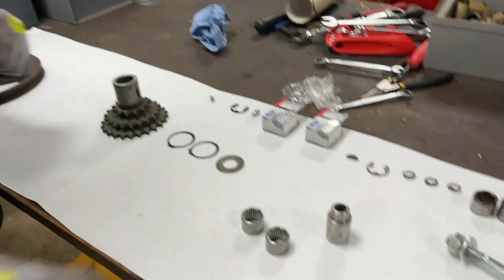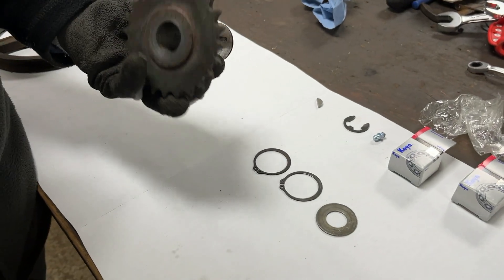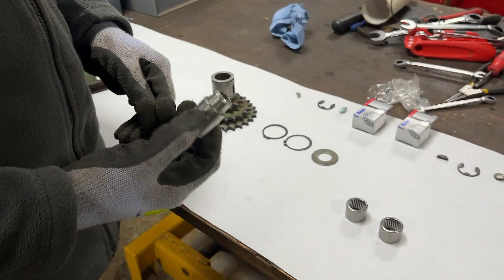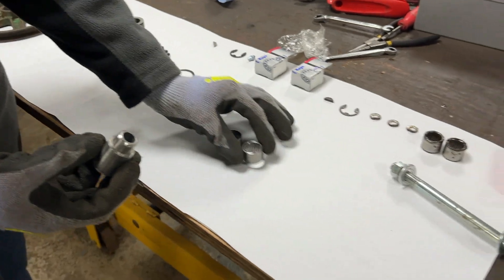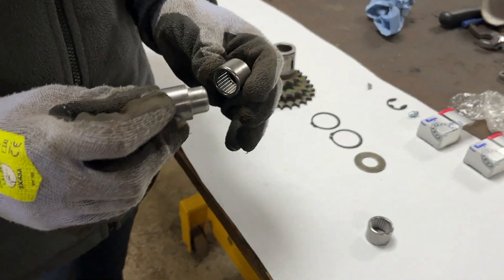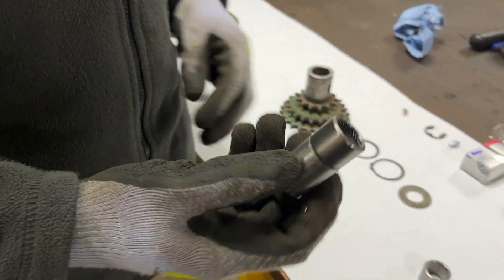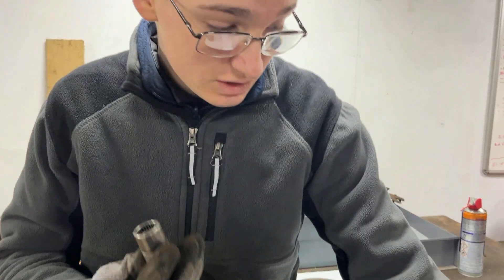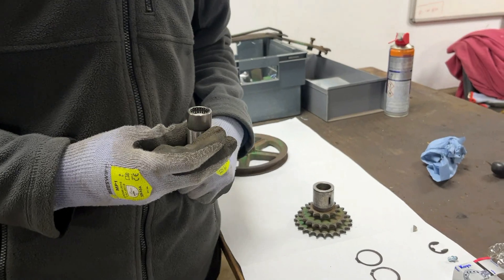The next thing we need to do is push the new needle bearings into this part here. We had a look through our bushing pusher tools and we've got this one which we used when we did the steering rebuild on one of our Bolands HT23s — and it fits in there absolutely perfectly. When we did that steering rebuild we used a draw bolt, but for this we're going to stick it in the hydraulic press and push both needle bearings in.